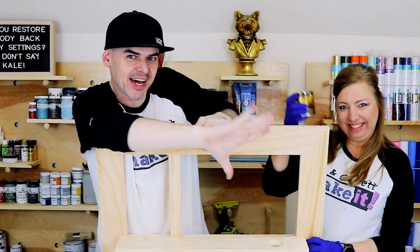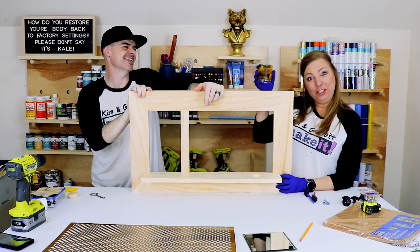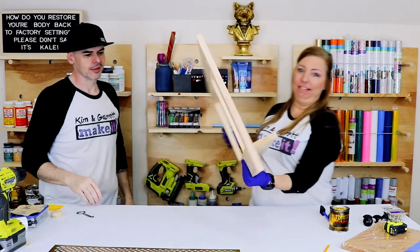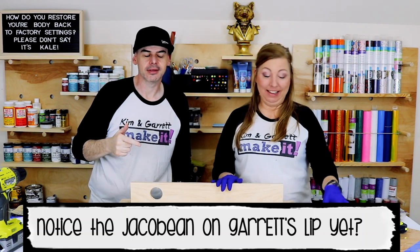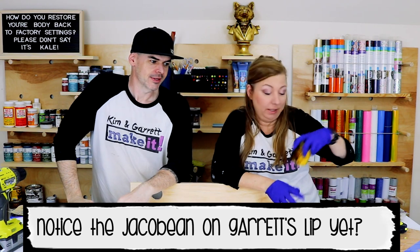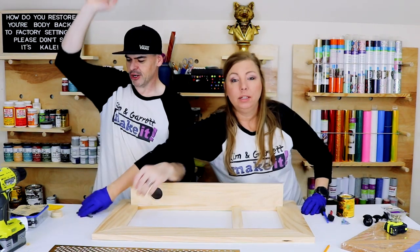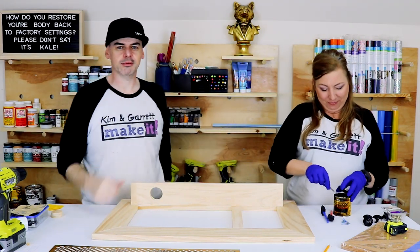Step five: Kim's going to stain it — it's her only job so far. She's using Jacobean stain. A couple of people told us it's pronounced 'jack-o-bean,' but either way, it seems to be our favorite stain right now.